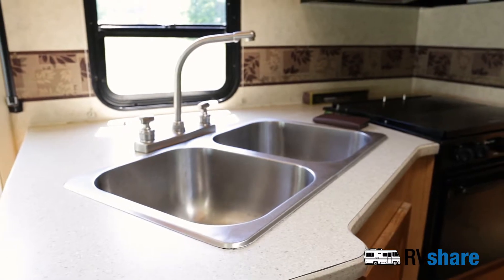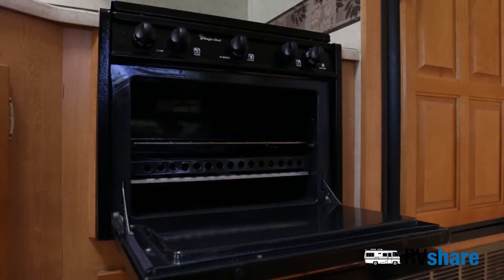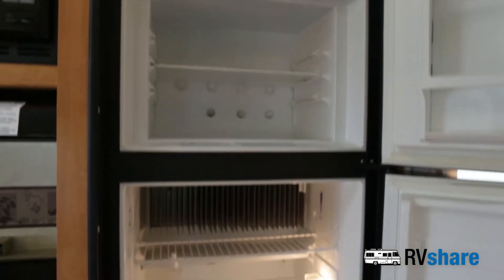You've got a full kitchen: double sink, plenty of cabinetry, microwave, range top, oven, freezer, and refrigerator.